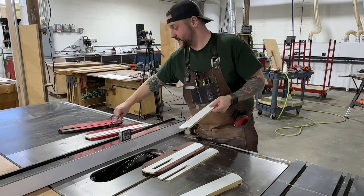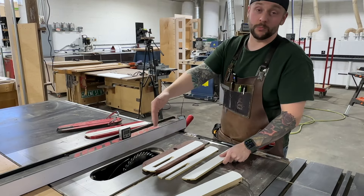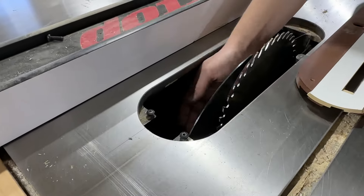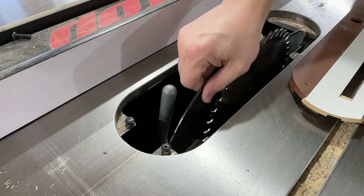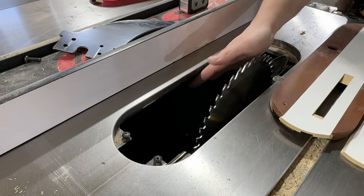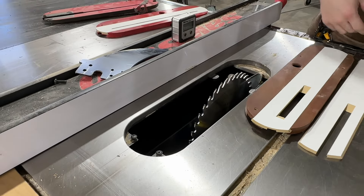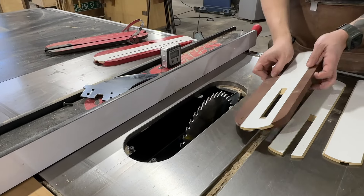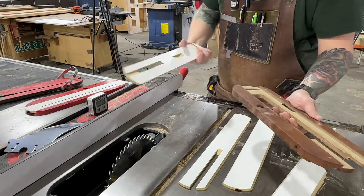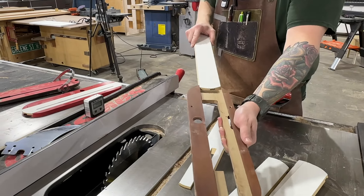It's best explained by doing. What we can do is take this out and we have to remove our riving knife — that's the first step. With the SawStop it's easy. You just lift this handle and the riving knife comes right out. It's one of our favorite features of this saw, how easy it is to take the riving knife out. These are just like a sliding dovetail, so you can pull one out and slide the new one in.